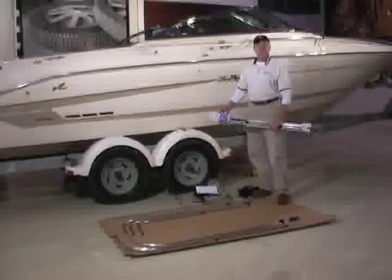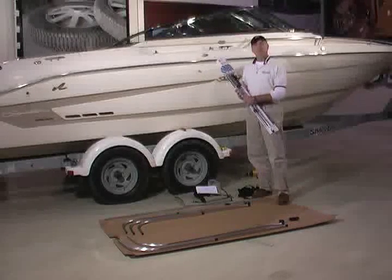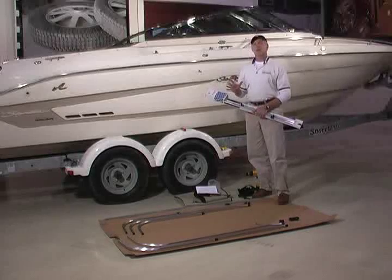For this installation, we've also chosen to replace the Bimini support poles. These poles support the back of the A-bow and, in effect, eliminates the rear support straps. It also does another thing.